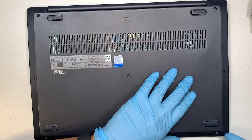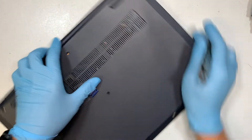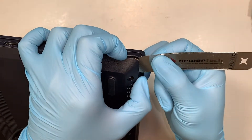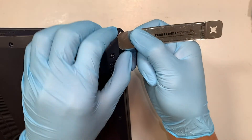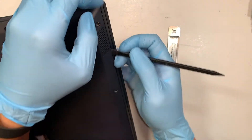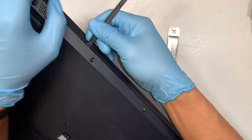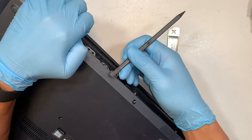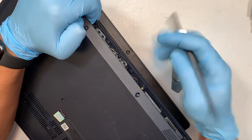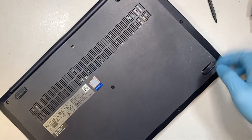Once you have removed all the screws, we're trying to pry open the back cover. You can get a metal prying tool or a plastic prying tool. The best way is to go ahead and get yourself at the very corner — usually the corner is the weakest point. I do not like to use the metal to run through the plastic as you might scratch or damage the cover. I like to use the plastic prying tool so you can just run across the plastic cover. Try not to stick it too deep, as the computer has very little room to play with.